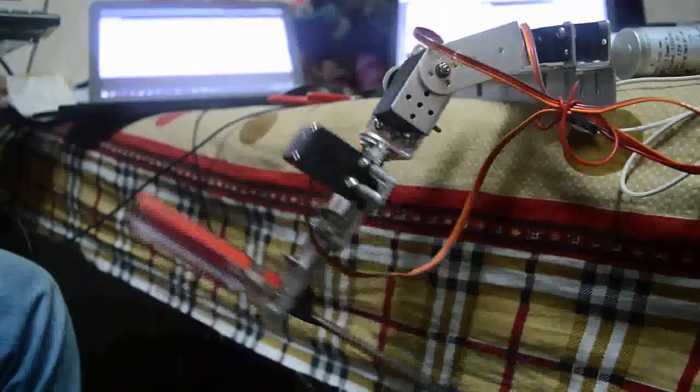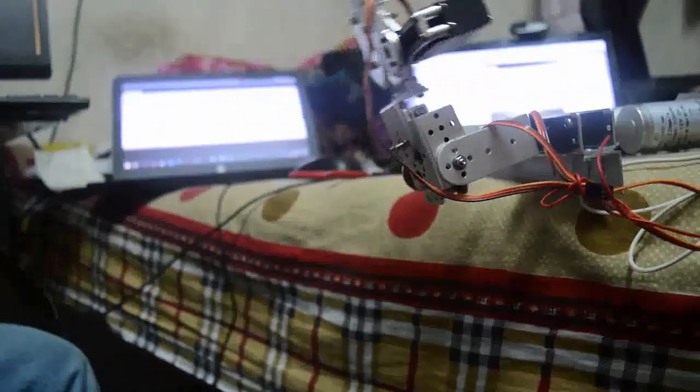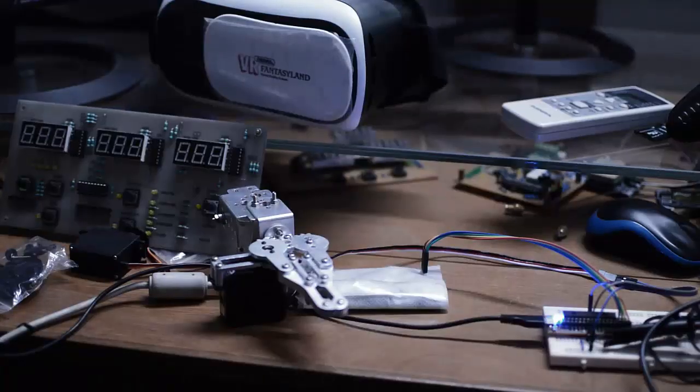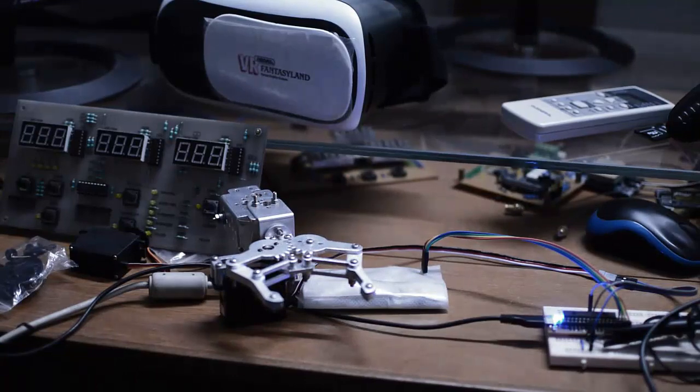For extreme retrieval and delivery tasks, our end effectors can easily grab a 5 kg load. Other grippers are suitable for extreme retrieval, delivery, and soil casting tasks.